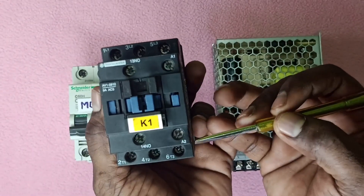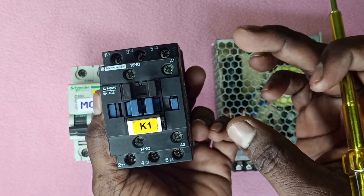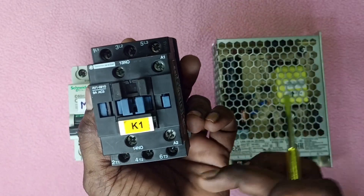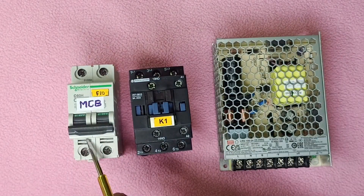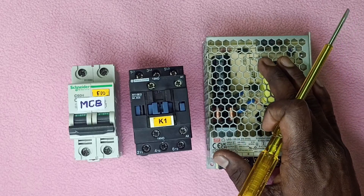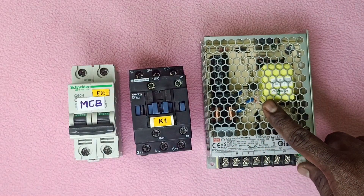A1 and A2 are in contact. We control the contact. Here is a contact. Next is a SMPCB board. This is a switch mode power circuit.